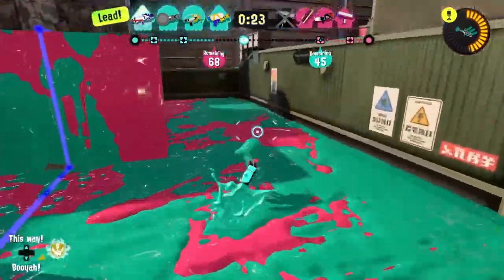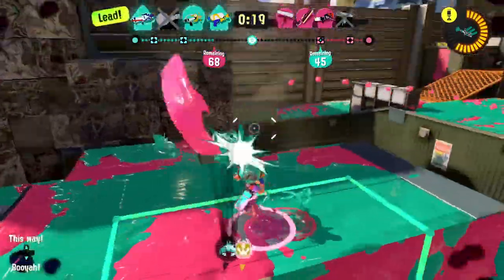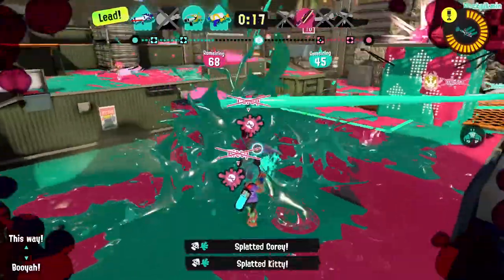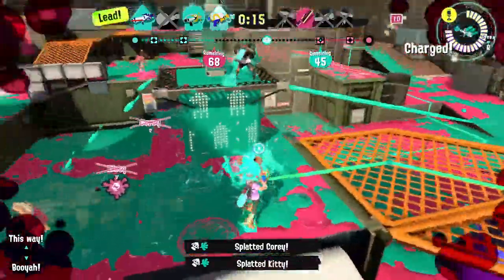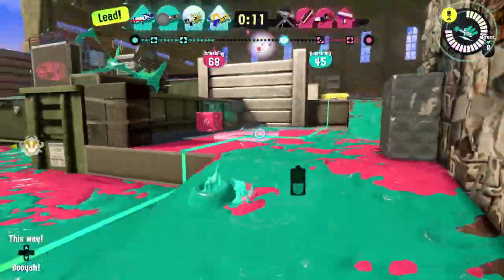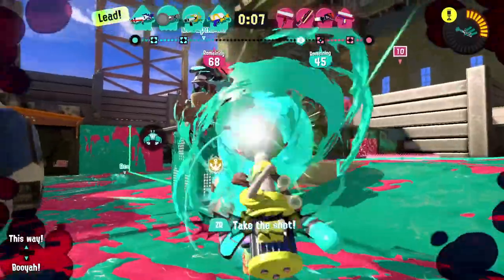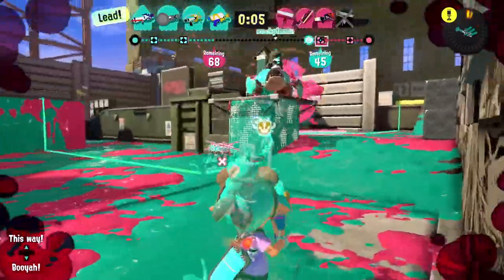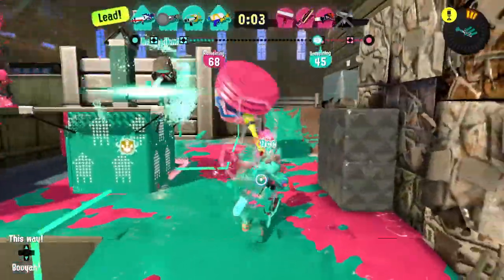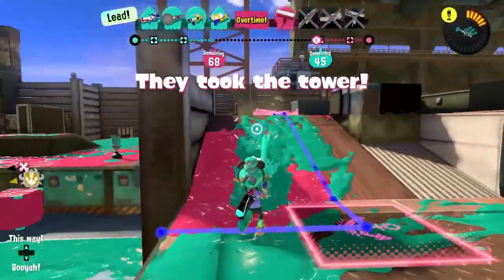Gotcha — that was good! They're probably right behind me but I got a couple — huge splats in the final seconds. I need to back up and start firing the trizooka. That didn't do very much. With five seconds remaining, all we have to do is hold it. We're at checkpoint two — they took the tower — going to try the sneaky move again.